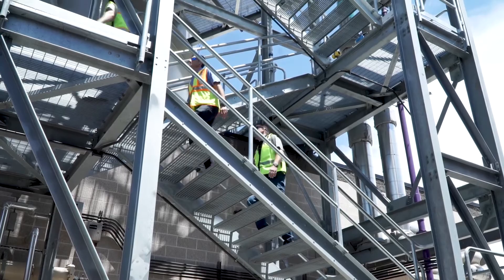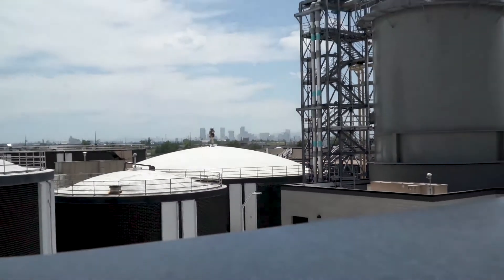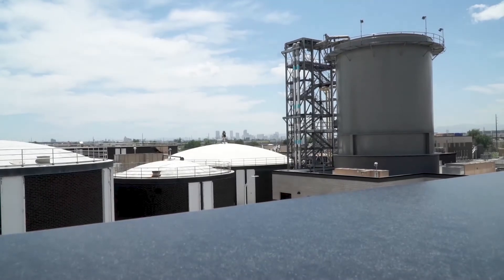We have eliminated struvite production downstream of the MAGPREX process, so that saves a lot of man hours as far as labor for jetting and taking down pipes and pumps. Before the MAGPREX unit went in we were jetting almost every week. What we are finding now is there are still some formations, but what is in there seems to be much easier to remove — so it's more just a maintenance issue now than it is a nightmare.